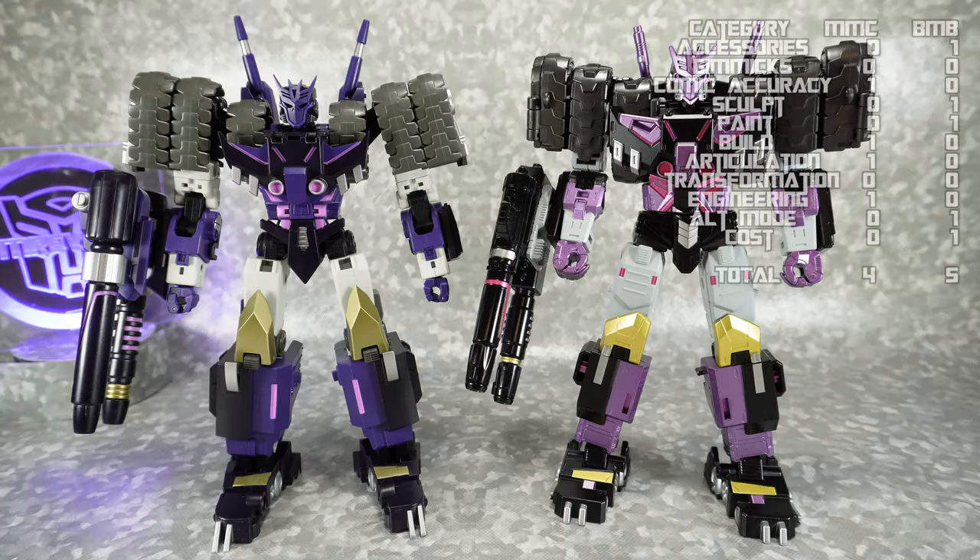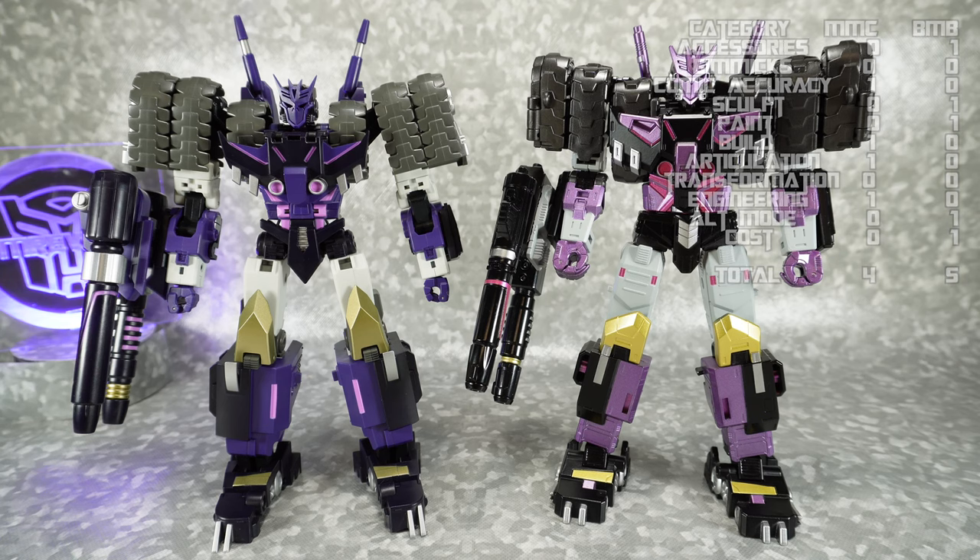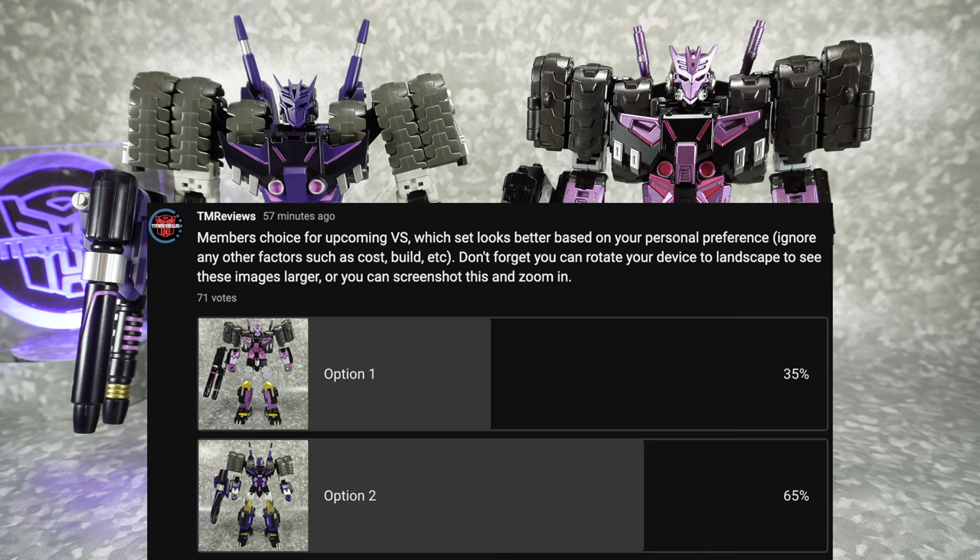The final factor in this comparison is the Member's Choice category, where I ask my members which one they prefer based purely on personal preference and no other factors. And you can see that the MMC is going to win the Member's Choice category.